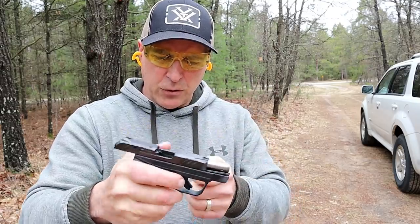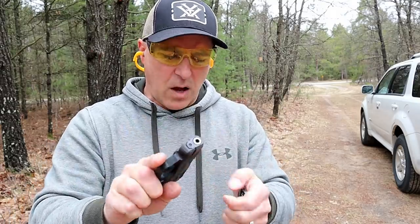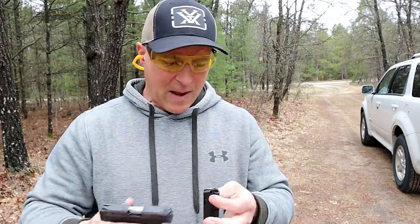Ruger LCP2, the LCP2 Light Rack in 22 long rifle, with the pocket holster included.